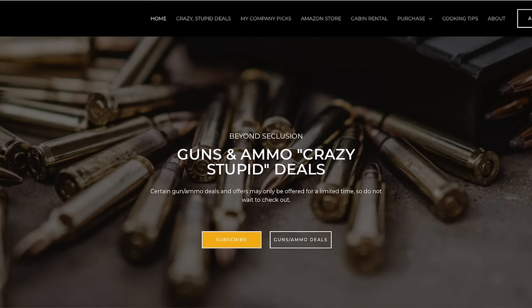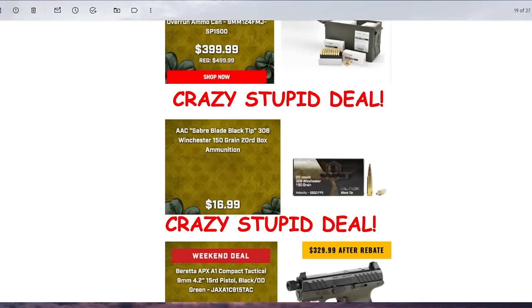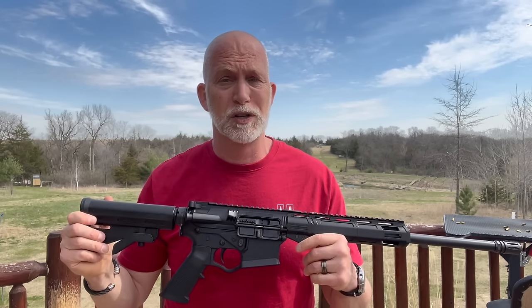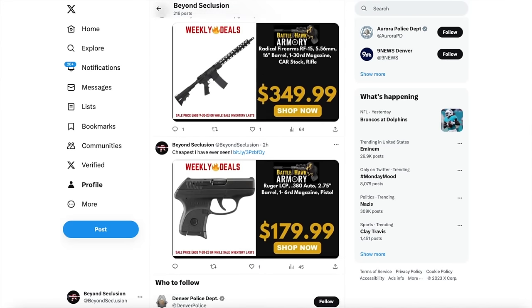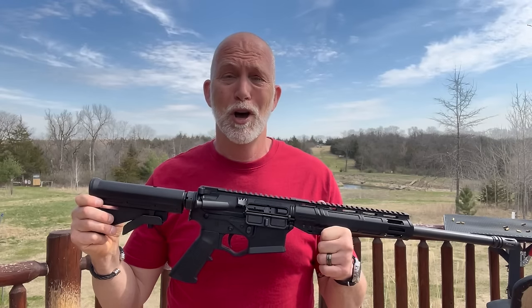Quick note on my crazy stupid deals — it's an email newsletter you sign up for on my webpage, free to subscribe and unsubscribe anytime. When I find crazy stupid deals on guns, ammo, shooting accessories, and optics, I put them all in an email and send it out. People love it, saves them a ton of money. I also post deals throughout the day on my X page, especially things going out of stock fast. I ended up buying one of my own deals — this rifle.